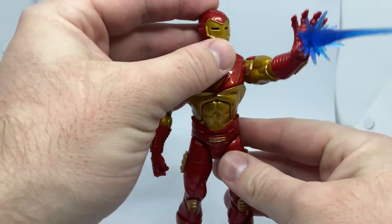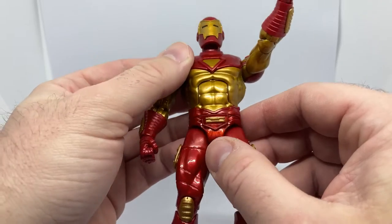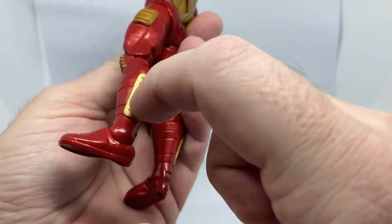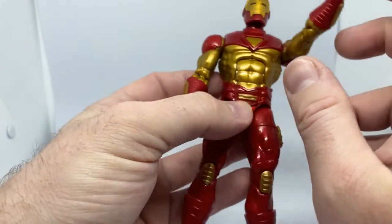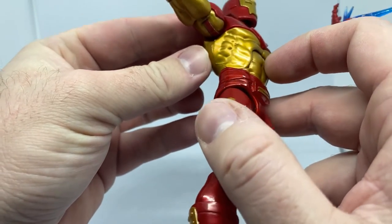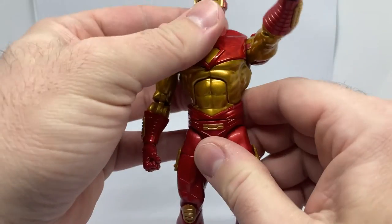The sculpt really pops on this figure, thanks to the contrast in the paint. I assume it's probably cast in that metallic looking red as opposed to being painted, and the gold bits — predominantly the armor pieces on the legs and arms — are probably cast in gold as well and then glued on. These parts here are probably painted, but it's hard to tell — they may actually be cast in that gold color because they seem to be separate pieces. Nonetheless, it looks great, it came out really nice.